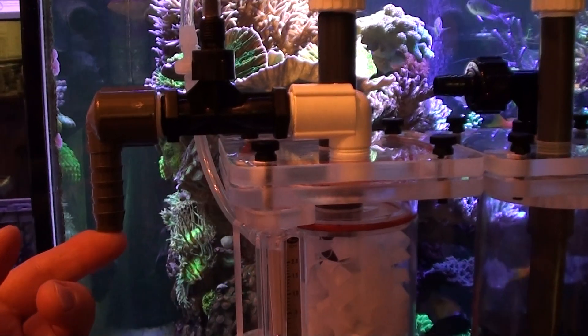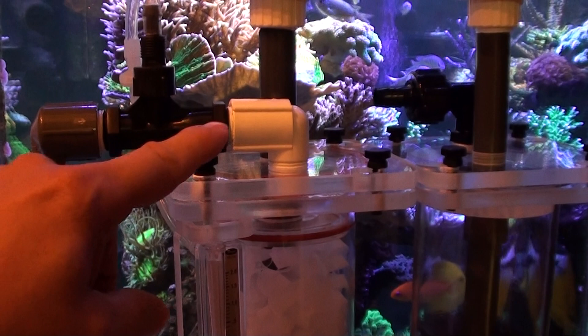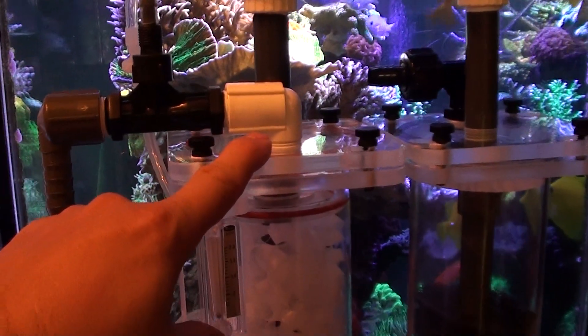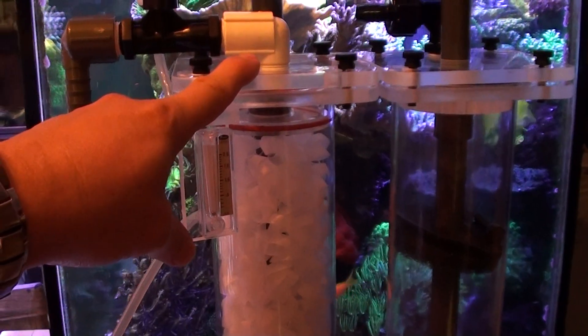This is where the water from the tank comes in and once it's mixed with the ozone, the ozone will break down the heavy proteins. Basically bleaching the water is essentially what it does.